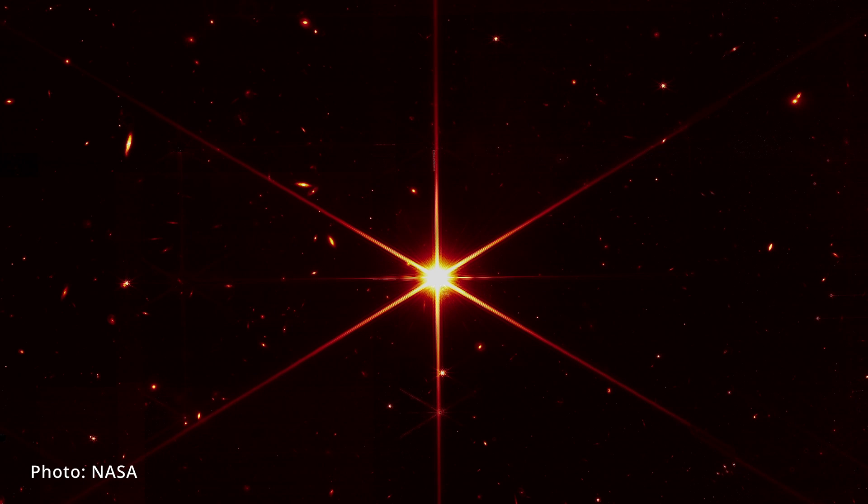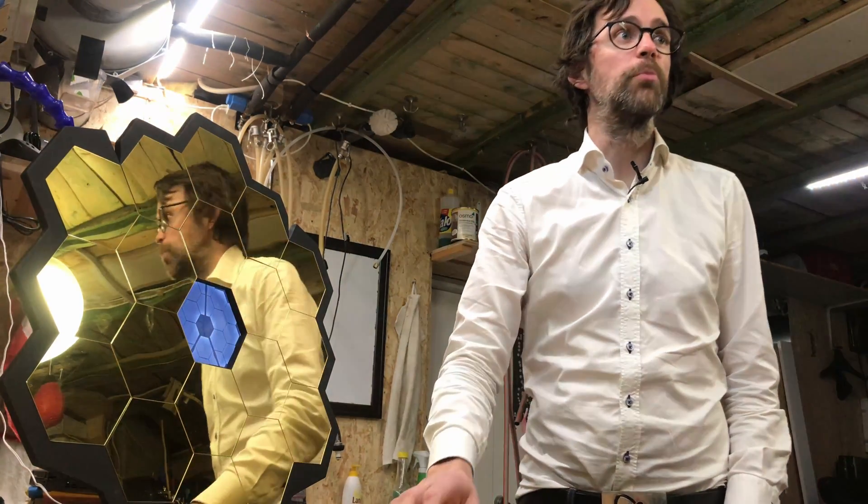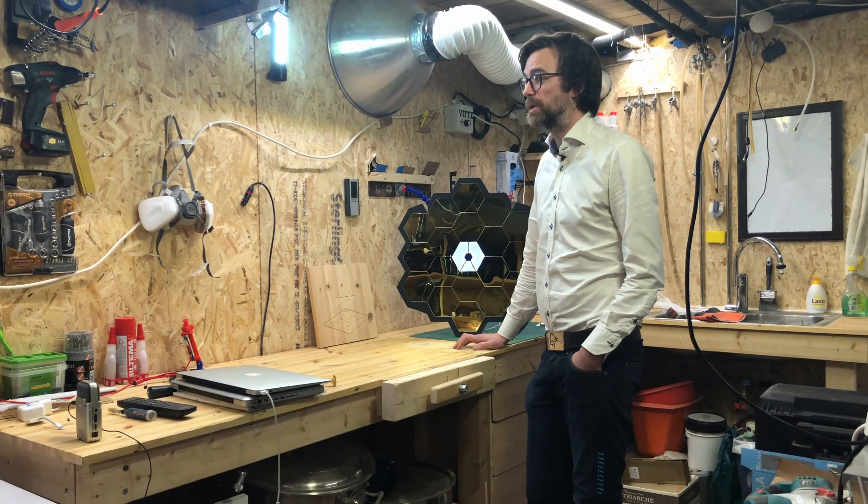Want to look far into space from the comfort of your own home? You're in luck, because today I'm going to show you how I created this model of the Webb telescope, with a Raspberry Pi and a screen showing images taken by the telescope itself.